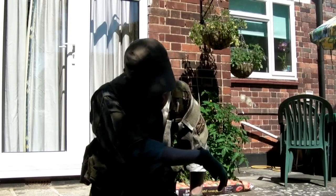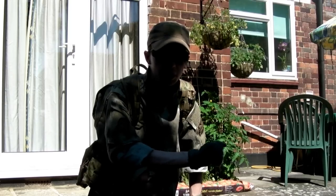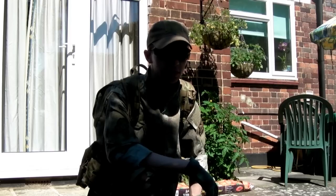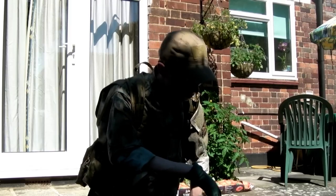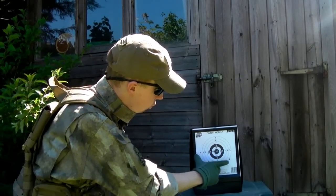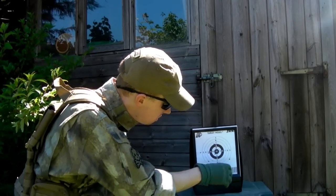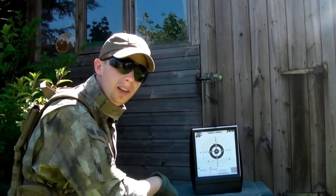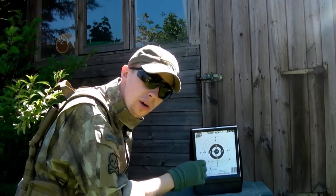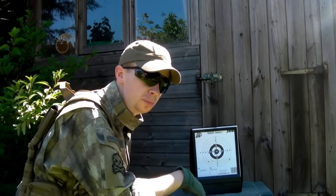So yeah, bit of a double feed sort of a jam at one point there, but not bad. One or two flyers left and right, but the hop unit's brand new, and given how hot it is today it's not the ideal shooting conditions. Let's see what we've done to the target. Looking at the target overall, the majority of the group is about that wide. You've got a few flyers — one up there, one up there, and a bit out there — but considering the length of that inner barrel, that's really not bad at all. The majority of the shots are all in there. I saw one or two fly off left and right around the time I got that sort of a stoppage.